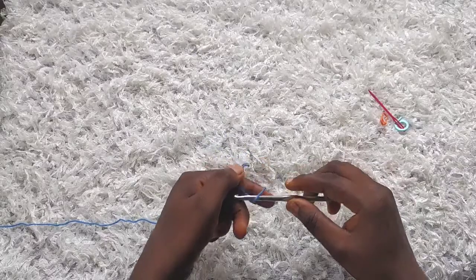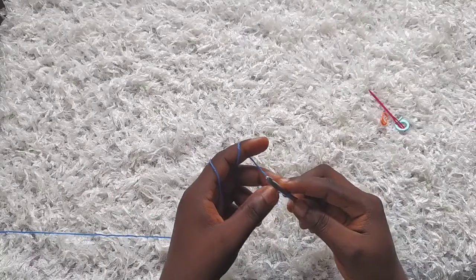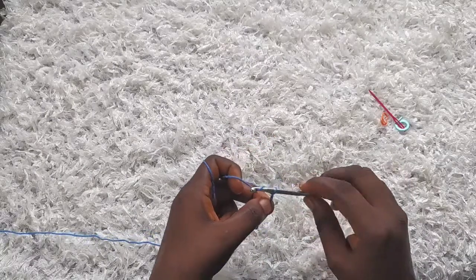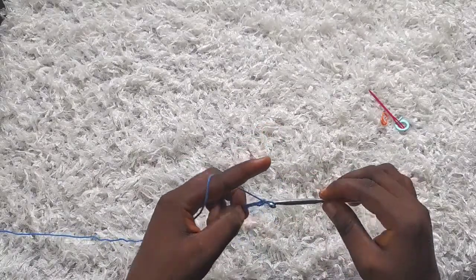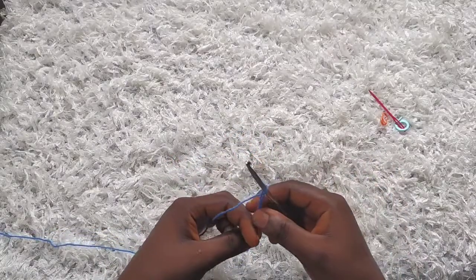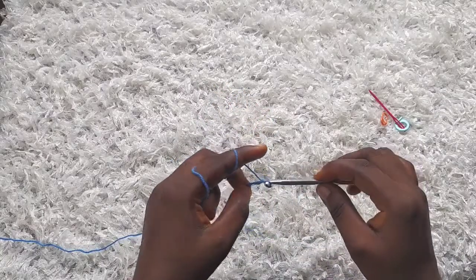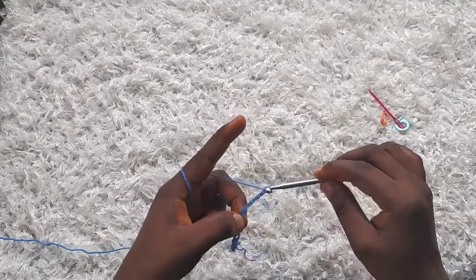To start, I'm going to make a slip knot and then make a chain of 76. This top is for a bust of 34 to 36 inches. Go ahead and make a chain of 76 — make sure the chain is not too tight so you can work into them. On the first row I will join when I'm through with my 76 chains.